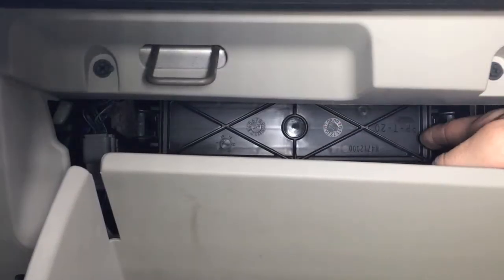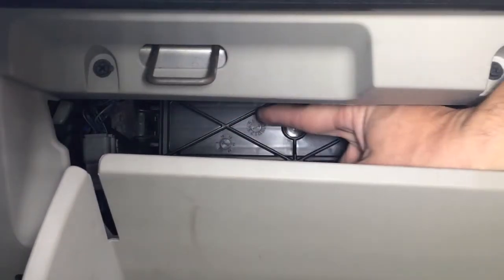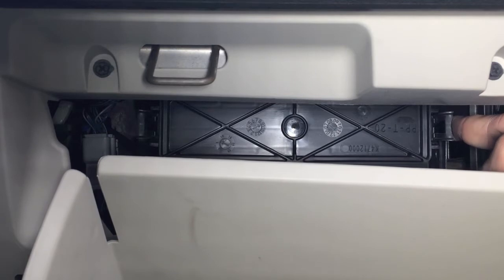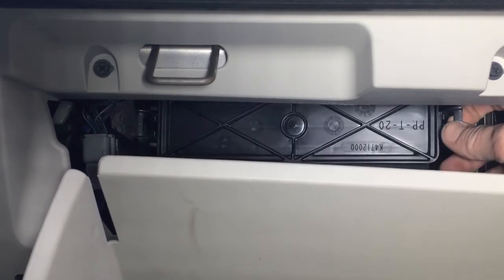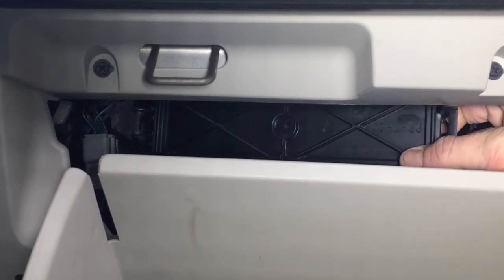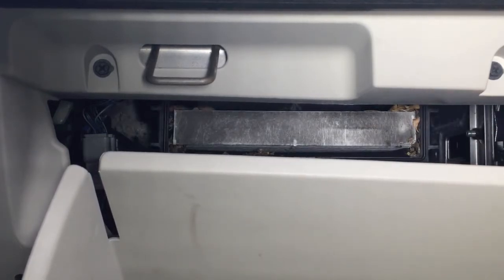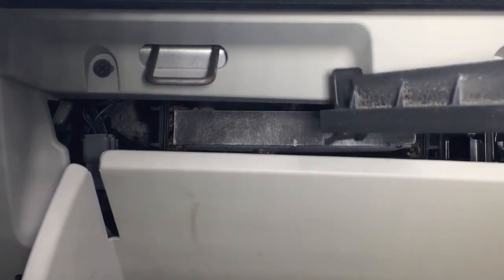Inside, behind the drawer, there's going to be a black plate, and on either side of it are two black clips that push in. I'm going to use my finger and just push that in — there's a clip on the other side as well — and I'll be able to pull this plate off, and that's going to give me access to the cabin air filter.